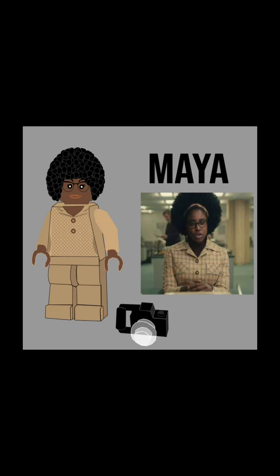This next one is Maya — I don't know how you pronounce it — but she's just known as the news lady that takes pictures. I designed her based off of this picture and gave her a little Lego camera. I tried my best to replicate the pattern on her shirt so it's not just a plain minifig shirt. I got her glasses, and I think she looks super accurate to the picture. She was fun to make. The afro was a bit of a challenge, but it turned out real nice — I'm really happy with how it turned out.